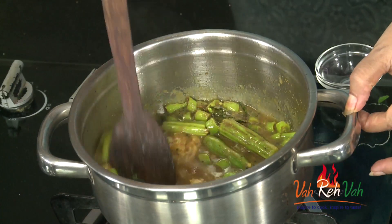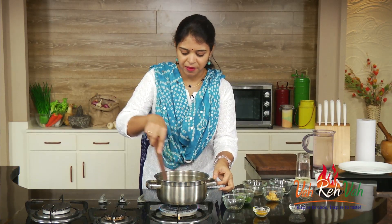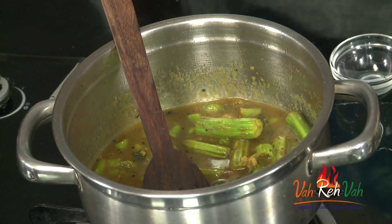We are going to cover this with a lid and simmer it till our drumsticks cook. Then we are going to switch off the flame — this will become nice and thick. This goes excellent with any roti, or you can just have it like that, or with parathas also — it will taste excellent.